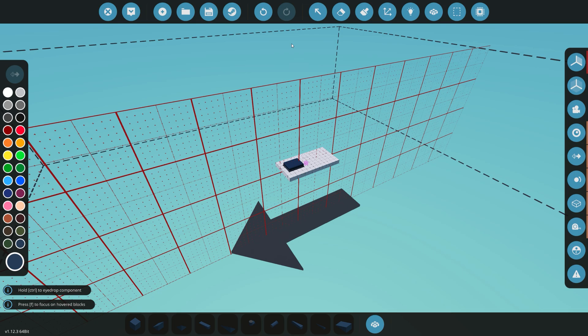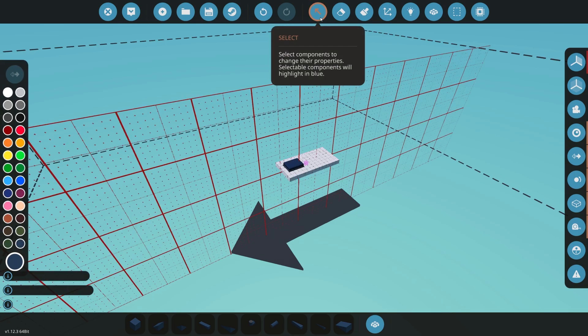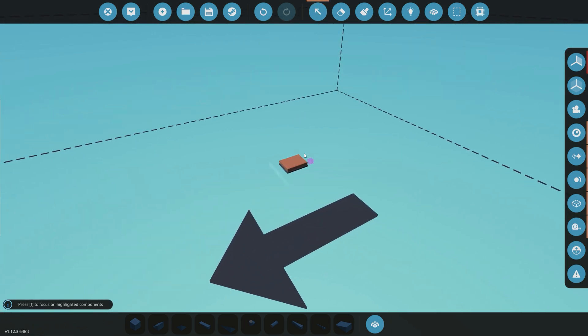Today we're going to be going into a GPS guided missile tutorial. This is my first GPS guided missile, so it won't be the greatest, and there are plenty of other ways to build a missile, but I'm just going to show the way I learned it — the simplest way for me, at least — to make the controller for the missile.